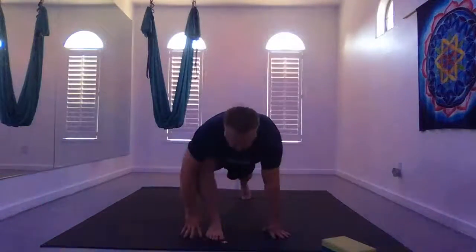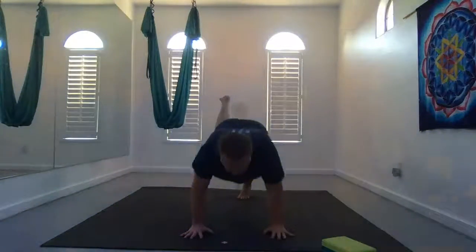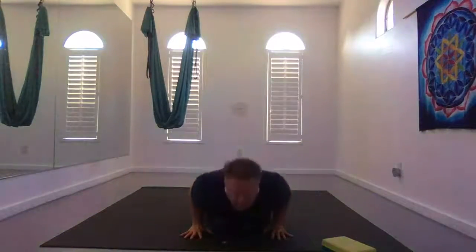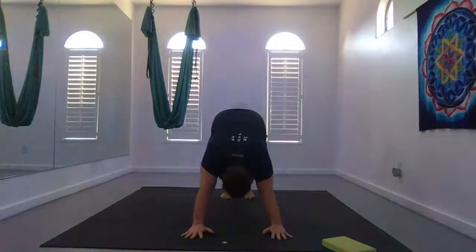Exhale, come back to high lunge, plant your hands, and take a vinyasa flow: high push-up to low push-up, up dog or cobra, to down dog.